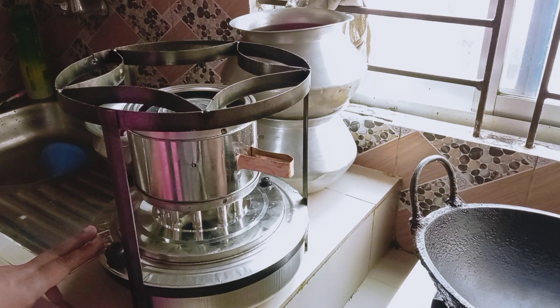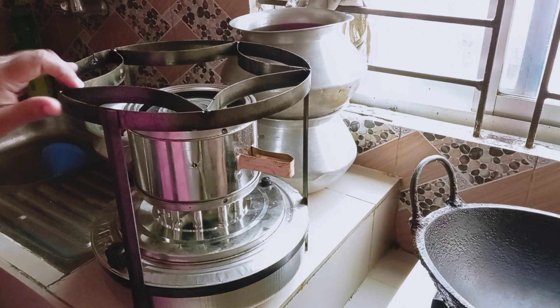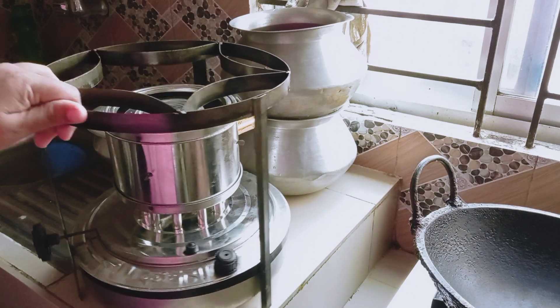Is that the common water system? Yes, I'm going to have the common water system. Listen to the words. I'm going to teach you.